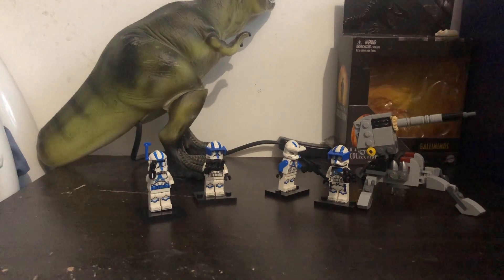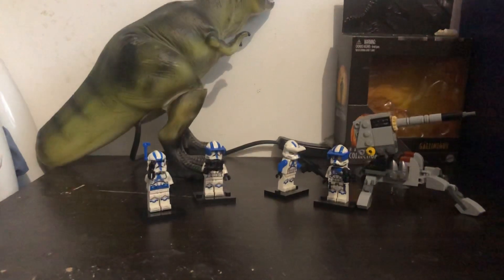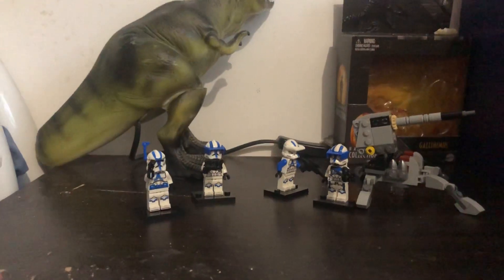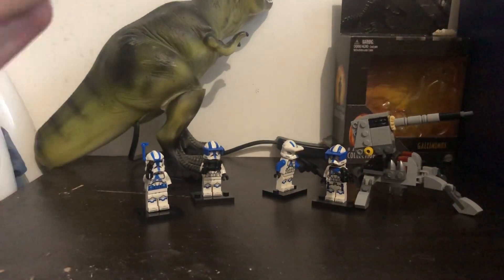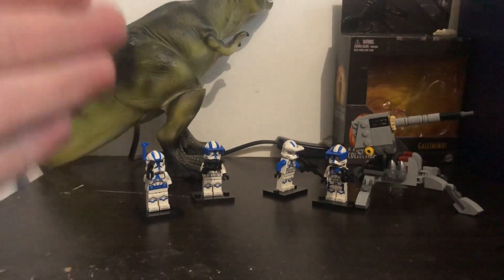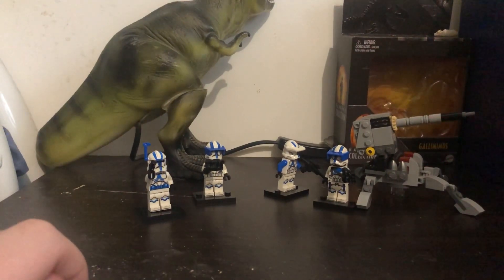I also have a little Star Wars battle scene that I'll show you if you guys want to see it. Thank you for listening to my review on the set — let me know what you think in the comments below, and don't forget to like and subscribe. See you all next time, bye bye.